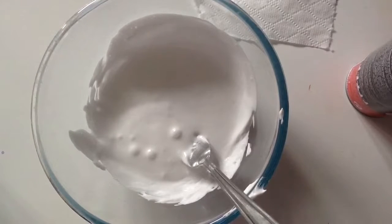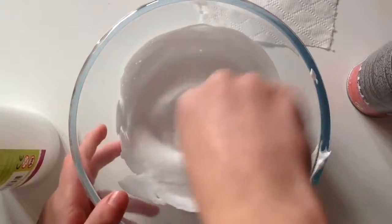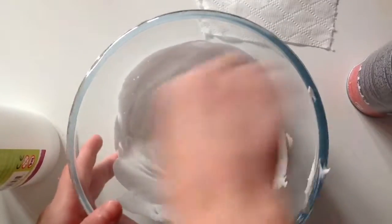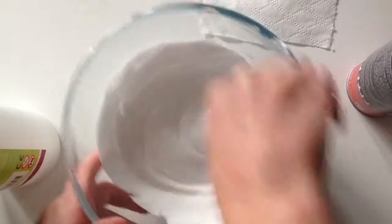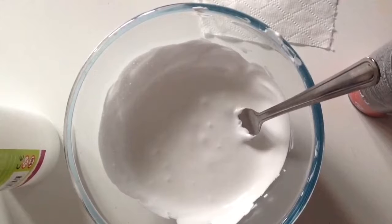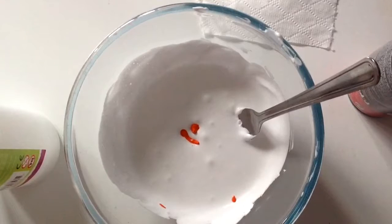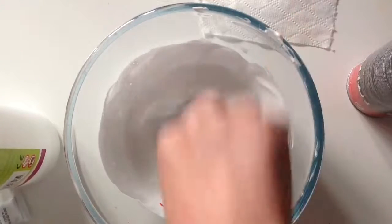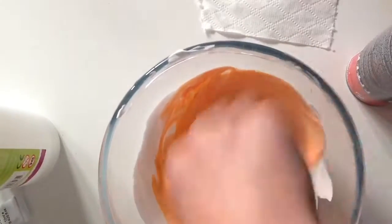I like to add lotion to make it a bit soft and stretchy, so I'll come back once I've added a bit of lotion. So once you've added in your lotion, you can just mix it all together. And then once you've done that, you can add in your food colour — but that's optional. I'll use about that much. It might get a bit peachy because the glue is white, but yeah, that's fine — it's like pinkish. I like this colour anyway, so I'll just leave it like that.